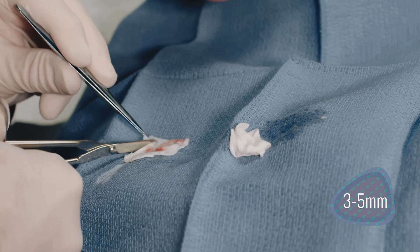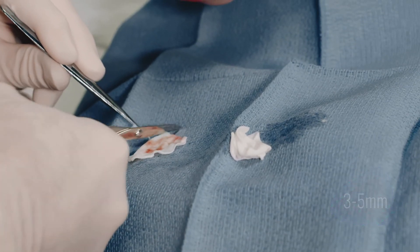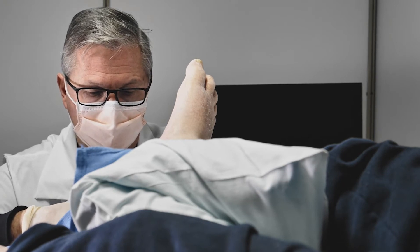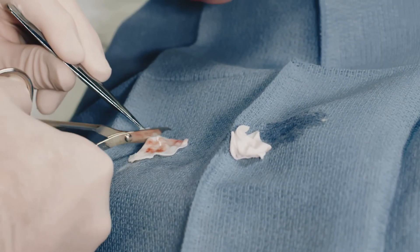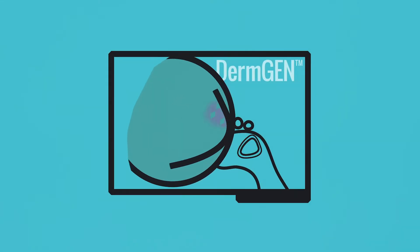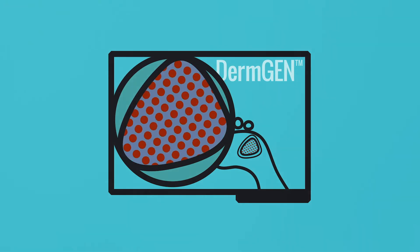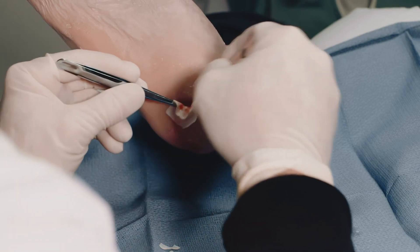With a scalpel, ensure that the graft extends three to five millimeters past the edge of the wound bed and trim any excess. If the device is not stimulated by the patient's own biology it will likely necrose and not compromise the result, so if you had a choice, bigger is maybe a little better than smaller. Blood will penetrate through the natural pores in the graft — this is normal, expected, and desired, as blood products and cells work in concert with Dermagen to heal wounds.